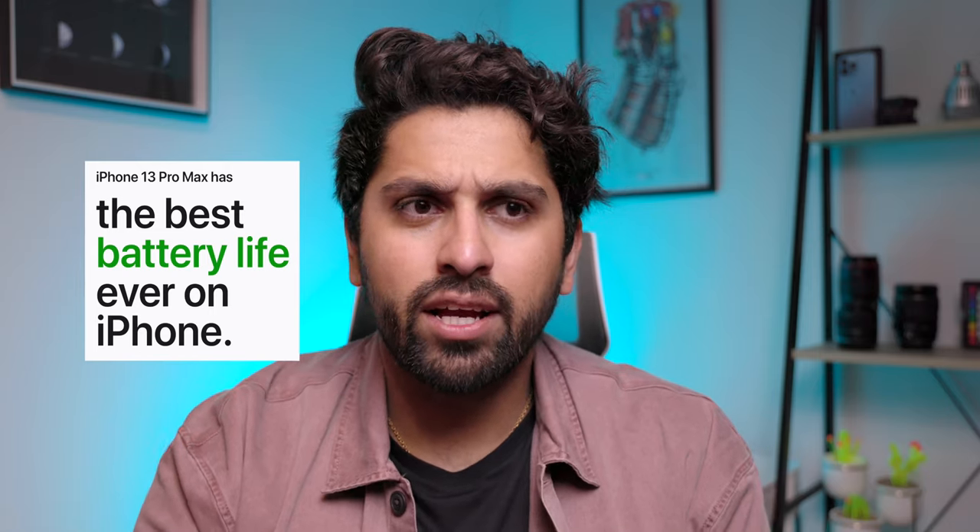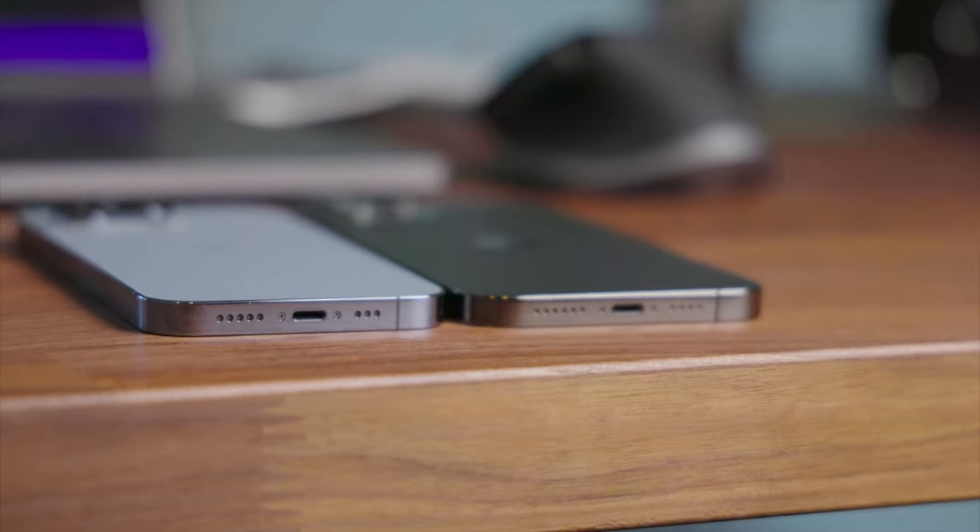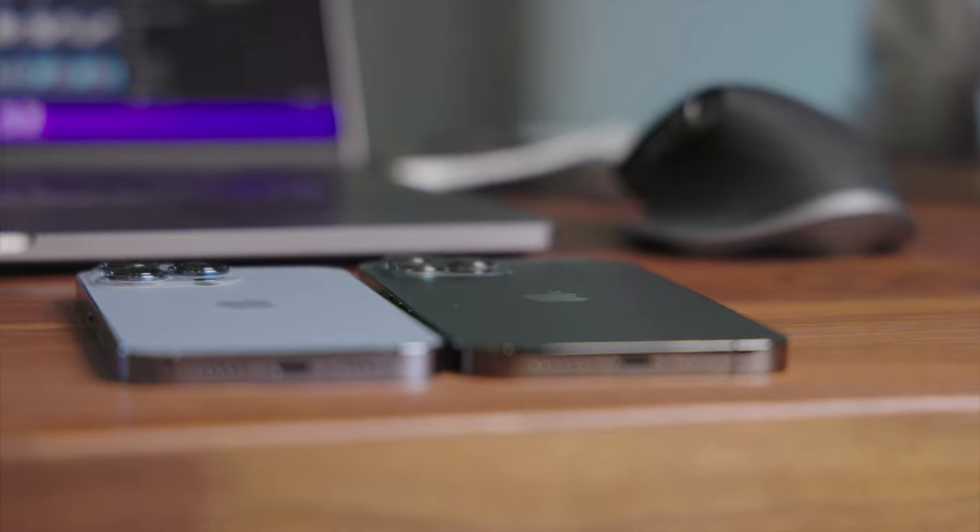A couple more upgrades this year are battery life and storage options. For storage, you can now go up to one terabyte on the Pro models and 512GB on the regular iPhone 13 models, with the base storage upped from 64 to 128GB. Apple is quoting a 2.5-hour battery increase on the Pro Max and a 1.5-hour increase on the smaller Pro — actually giving the smaller 13 Pro a longer battery life than the iPhone 12 Pro Max. This comes from a combination of the A15 Bionic being more power efficient and a slightly larger battery, which makes the phone about 0.3 millimeters thicker and around 10 grams heavier than last year.